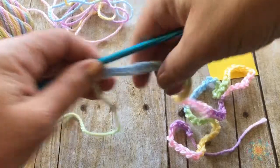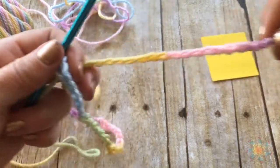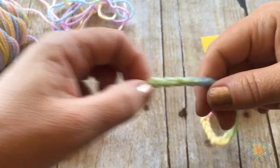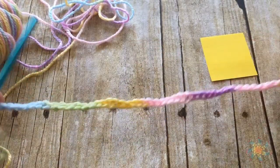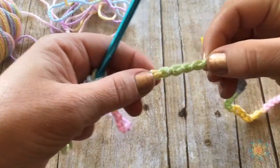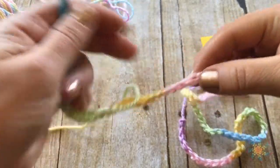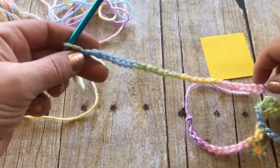To start, pull out your yarn, create a slip knot, and make a long chain. The purpose of the chain is to figure out how many stitches per color you're going to get. It doesn't really matter what color you start your chain with — just make sure you work through all your color sequences. My color sequence starts with green, yellow, pink, purple, pink, yellow, green, and blue.